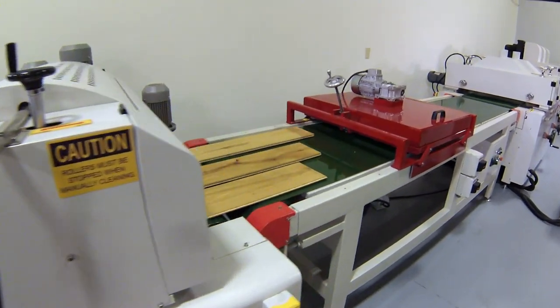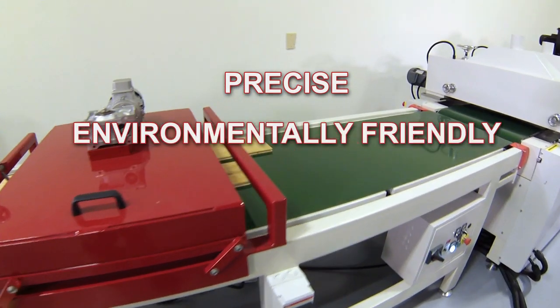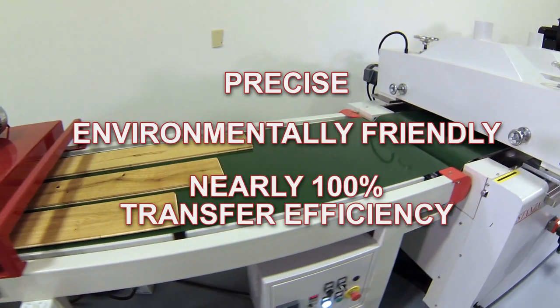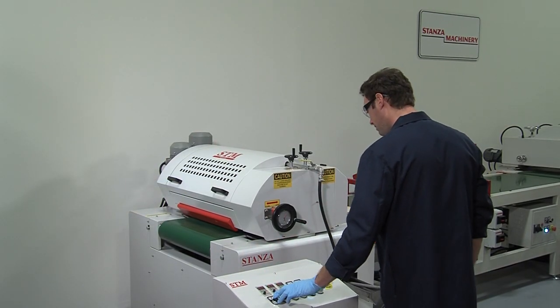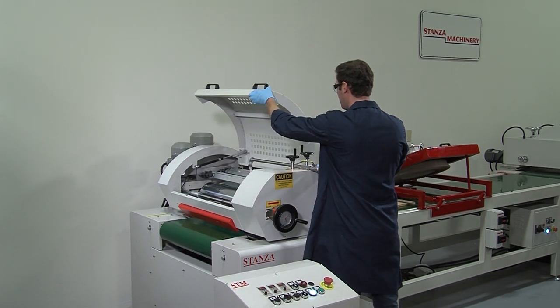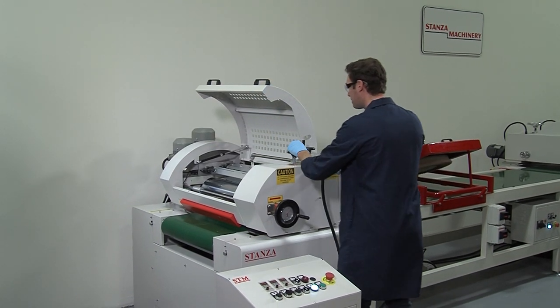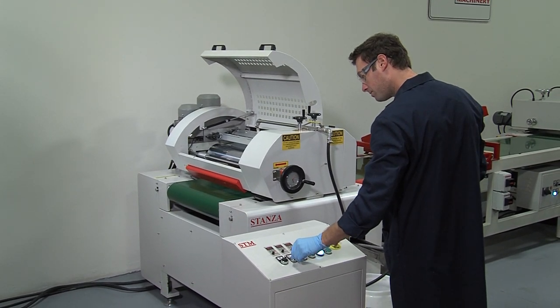Roll coating is a highly effective method that is both precise in application and environmentally friendly, offering near 100% transfer efficiency. The most common type of roll coating is the differential direct style, where moving components are individually adjusted in speed and direction, ensuring maximum control of the coating process.